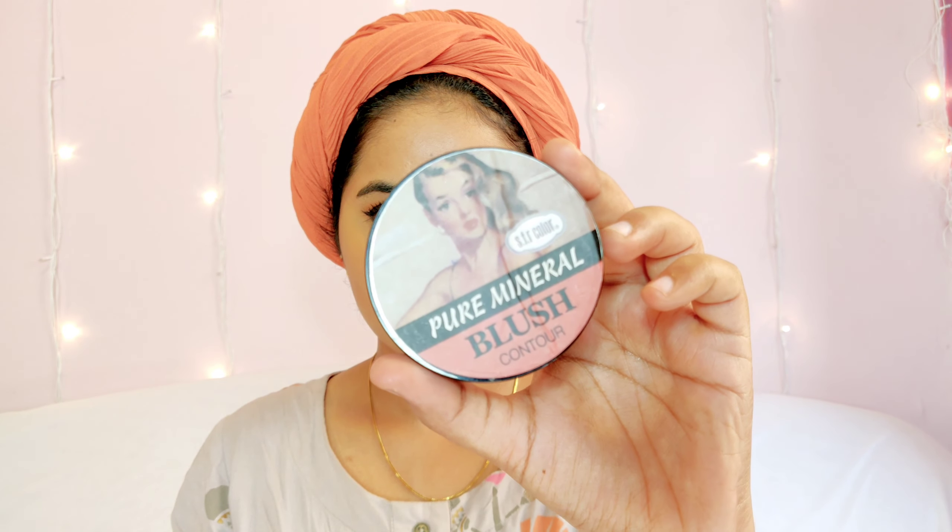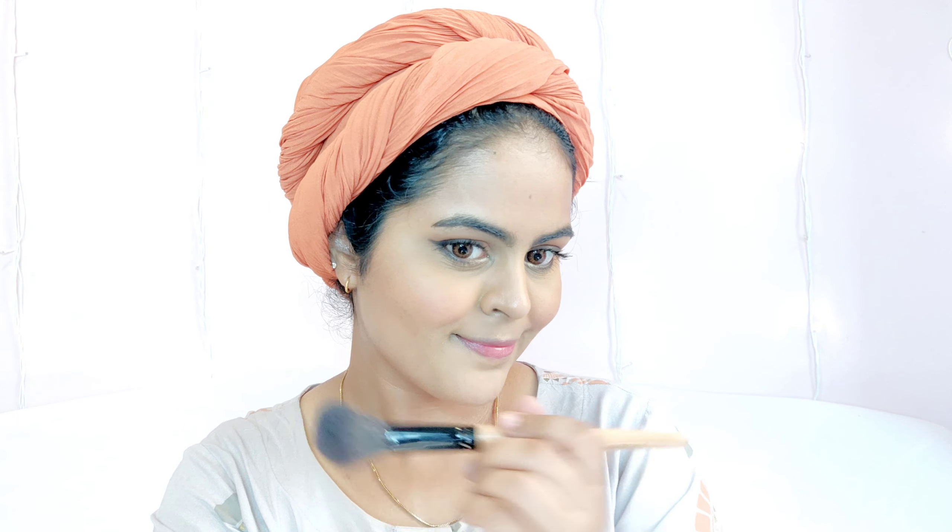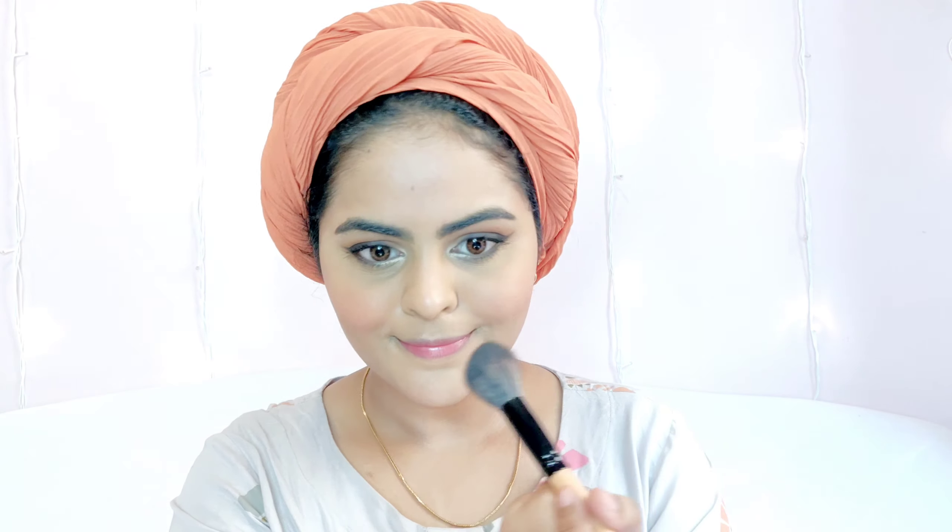I'm picking up very little product and contouring my jawline as well. I'm not contouring my nose for this daytime look since I have a slim nose and don't want it to look overdone. For blush, I'm using the SFR Pure Mineral Blush in a peachy coral shade, which is perfect for daytime. I like to apply blush on my nose too — it makes your face look fresh.